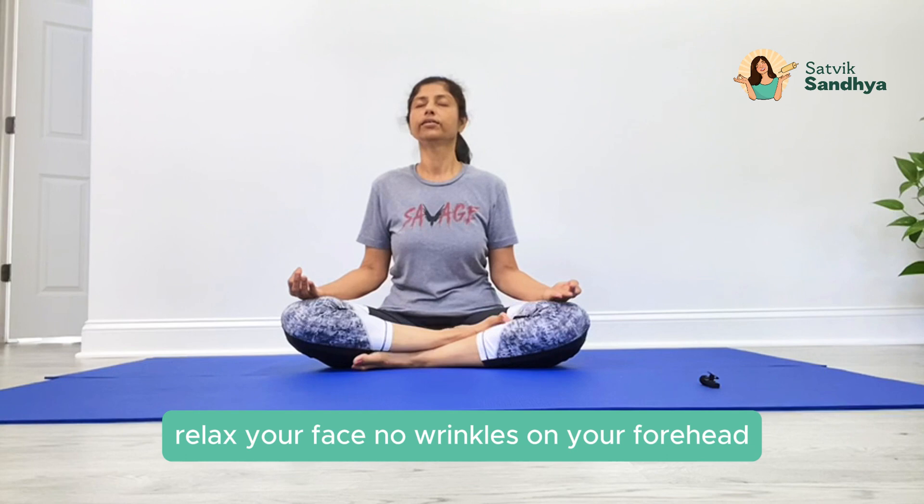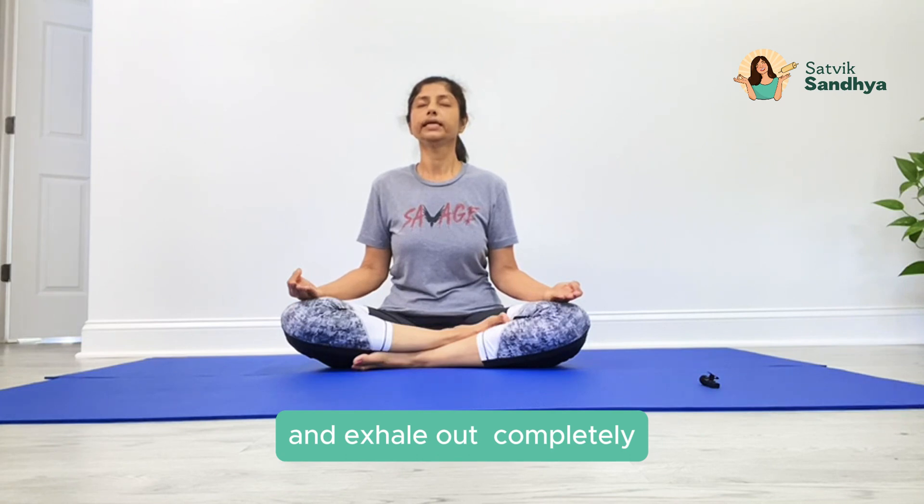Relax your face, no wrinkles on your forehead, observe your breath. So steady, deep inhale, and exhale out completely.